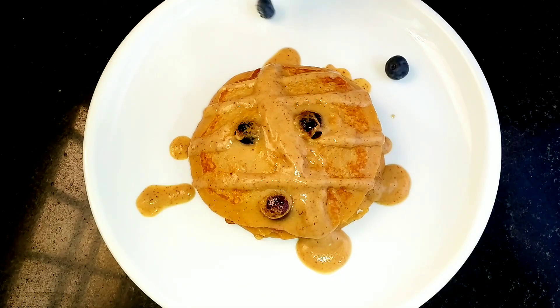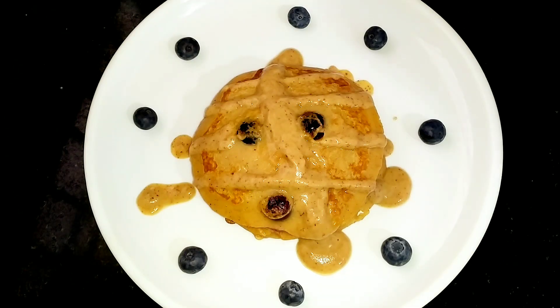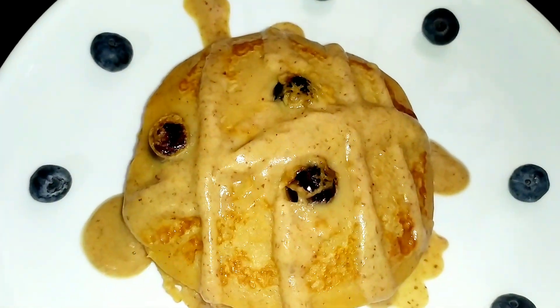This is a healthy breakfast for you. Please tell us in the comment section if you like this video. Subscribe to my YouTube channel and thanks for watching.